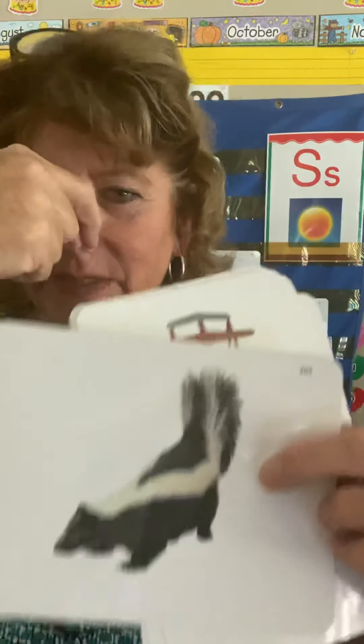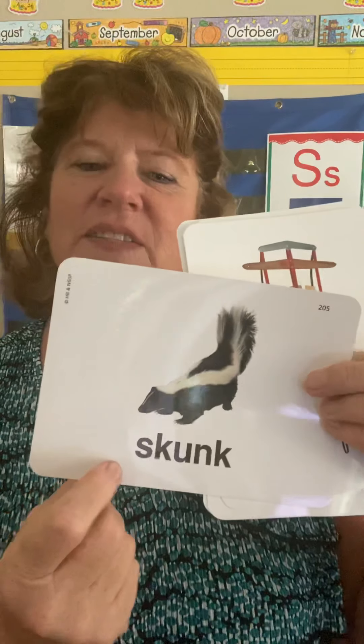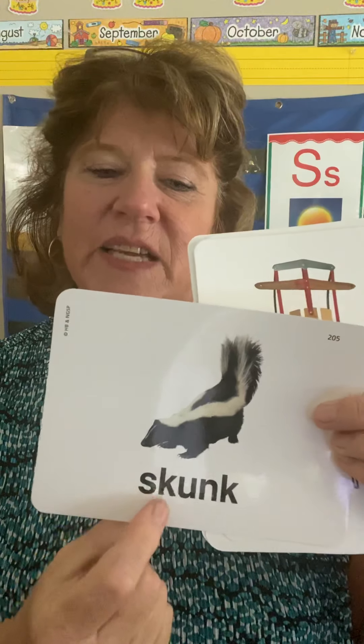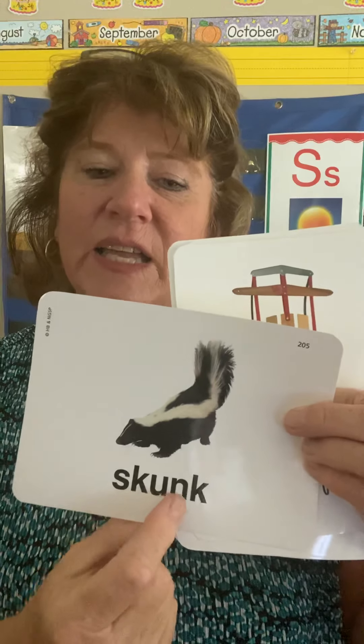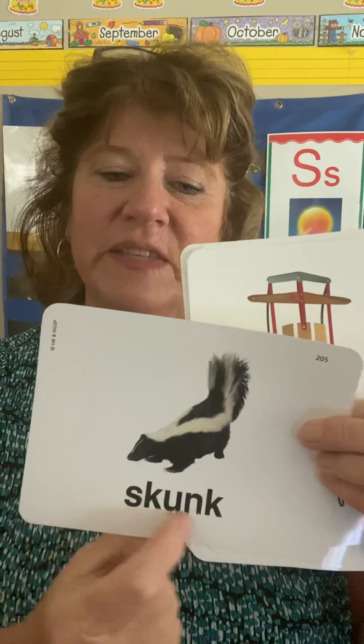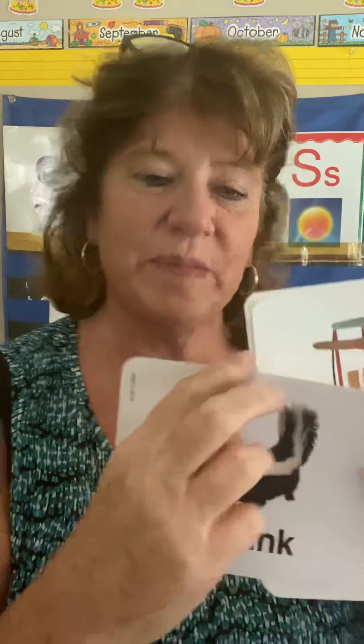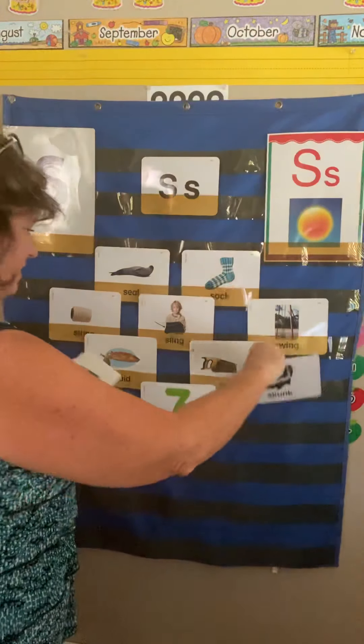Here's this one — I'm crinkling up my nose. This is a smelly, smelly skunk. They're only smelly if they spray you, right? So this is how you read it: S-K-U-N-K. You have to blend the sounds together. Skunk — skunk with a white stripe down his back. We'll put the skunk over here.